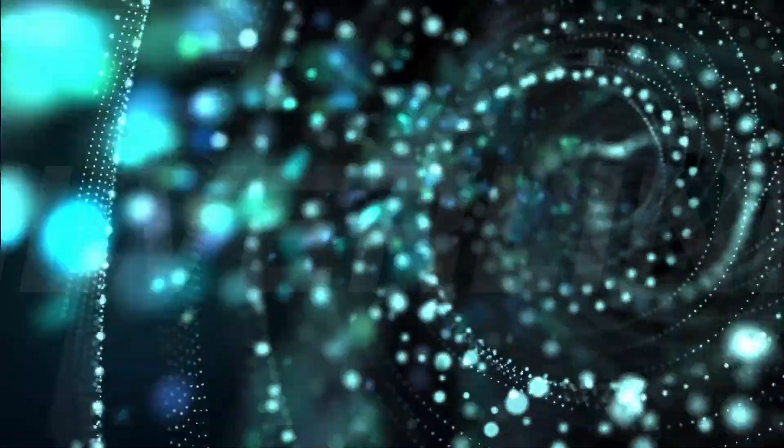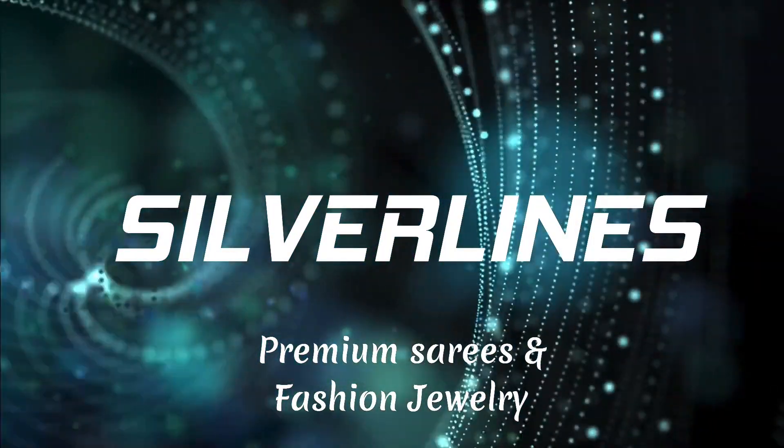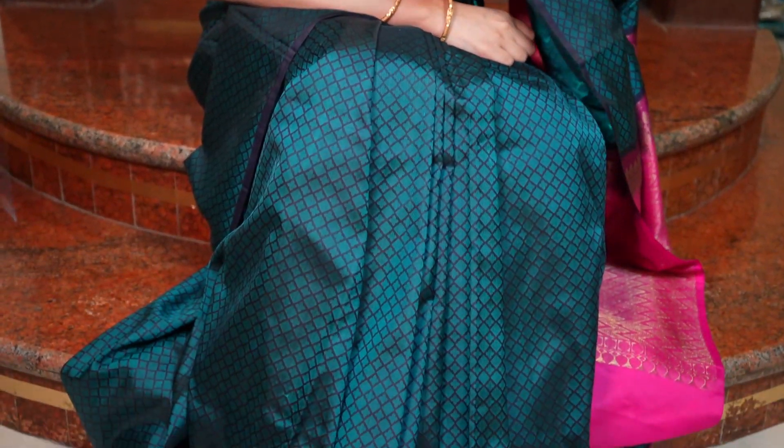Hi everyone, this is Anusha from Silver Lines. In this video, beautiful soft silk sarees. We have most of them as borderless sarees and a few with small borders. These are very high quality soft silk sarees at a very reasonable price point. Let's get into the video and look at these sarees one by one.